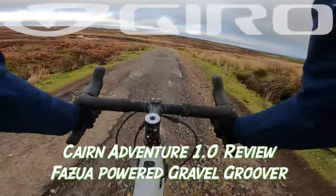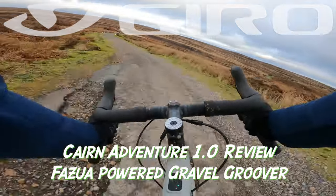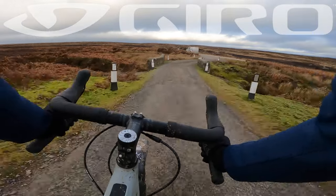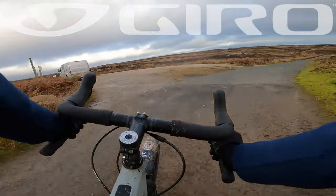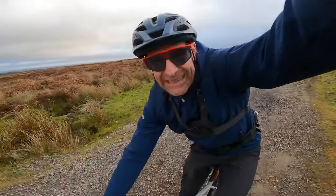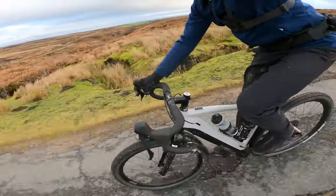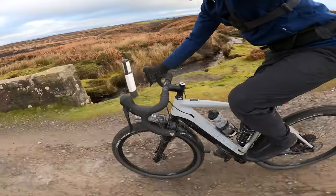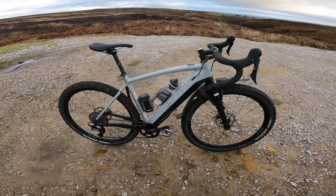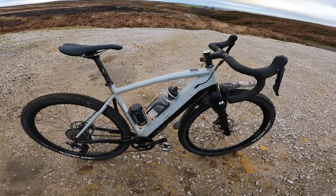Yes, this Adventure 1 is a proper, enabling, exciting explorer and in this Hunt 650b format it's an absolute hoot as well. My name's Guy Kesteven, I've been a professional bike and kit tester for 25 years and this is the Cairn Adventure 1, Fazua-powered gravel bike. This is the second generation version, so you've got some noticeable upgrades and improvements straight away.